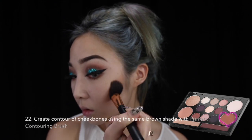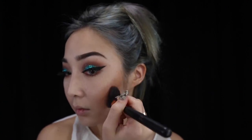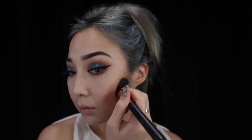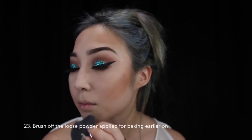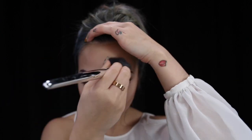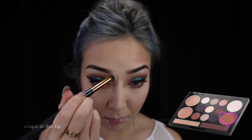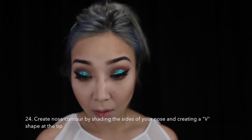Using the same brown shade that I used on my eyes, I am using this to contour the rest of my face as well. After which, I brush off the loose powder that I applied earlier on for the baking. Using a small round brush, I pick up the light brown shade and start shading the side of my nose, also creating a V-shape at the tip of the nose for a sharper tip.